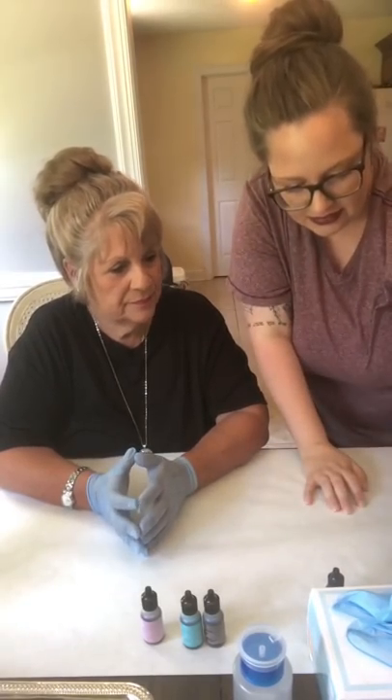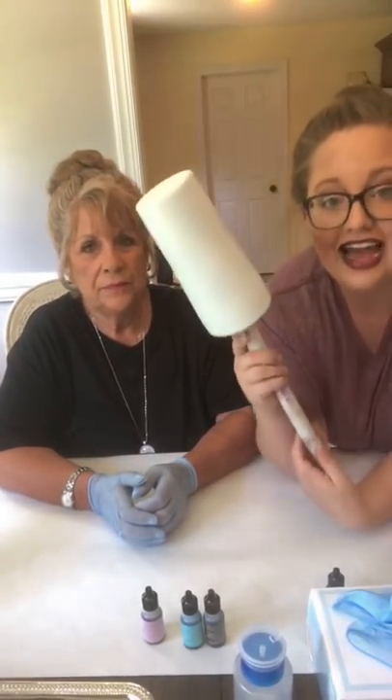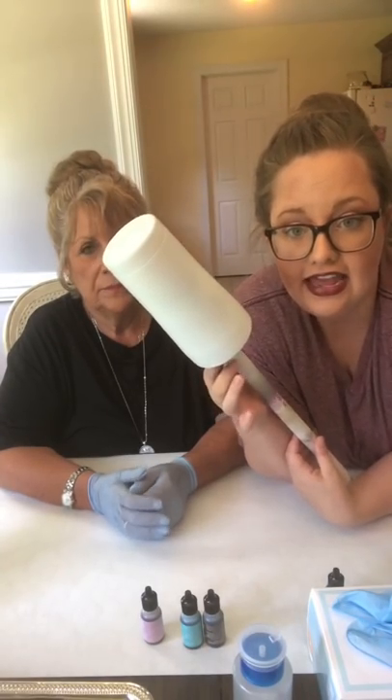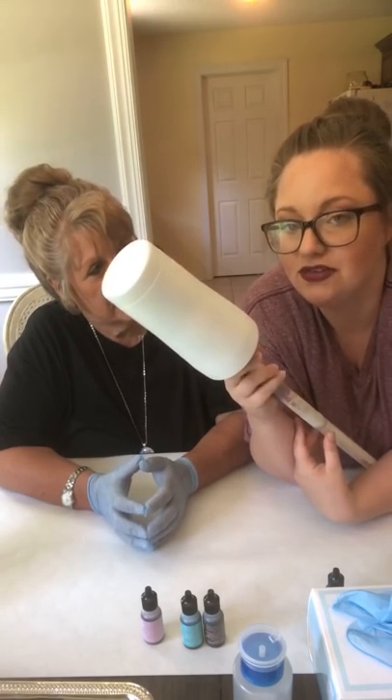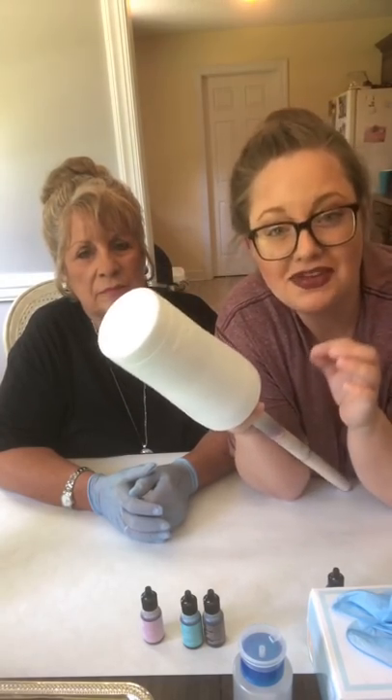Holly's first geodes turned out looking like poop on the cup! So you just have to keep going and learn from mistakes. When she does a video she tries to remember where she messed up the first time so she can share that. Anyway — we're ready to go ahead and get started with the alcohol inks. You want to start out with a flat white base coat; it has to be flat, not glossy.